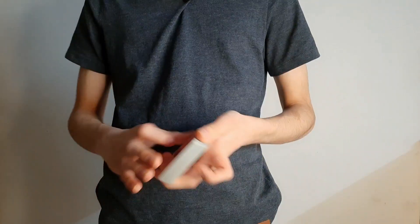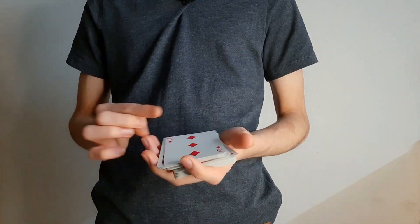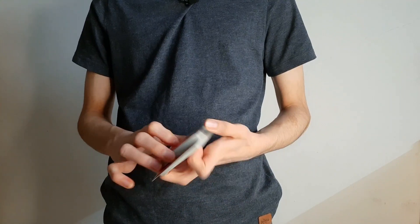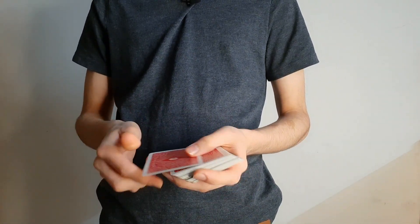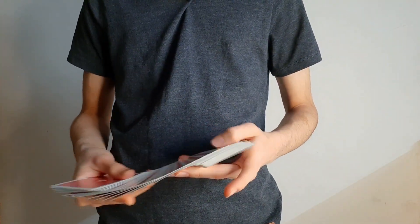Moving on to control number two — this is what it looks like. The spectator chooses a card; in this case we have the three of diamonds. Watch the three of diamonds as you just leave it right about there — it comes right on top.